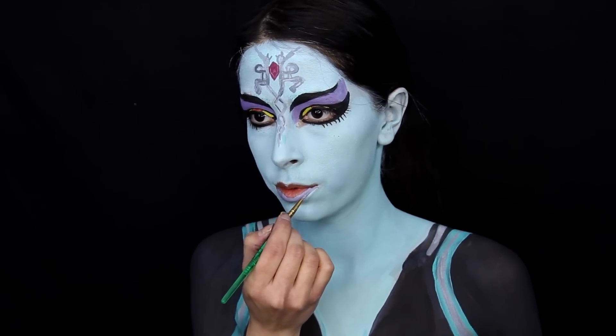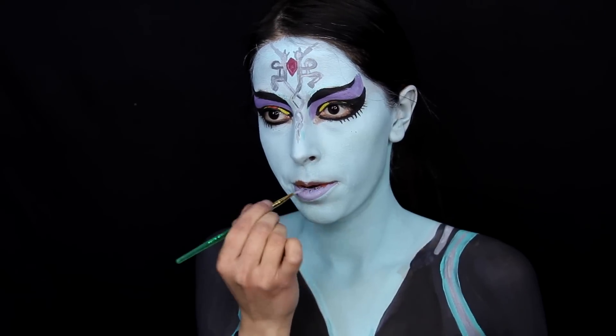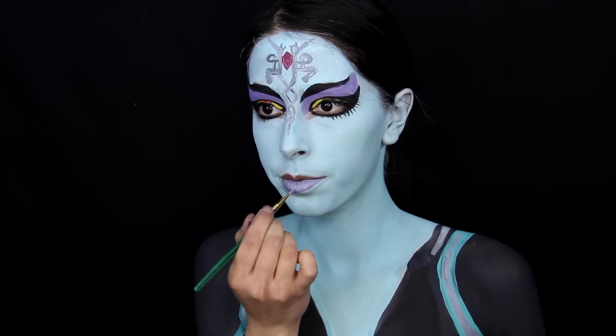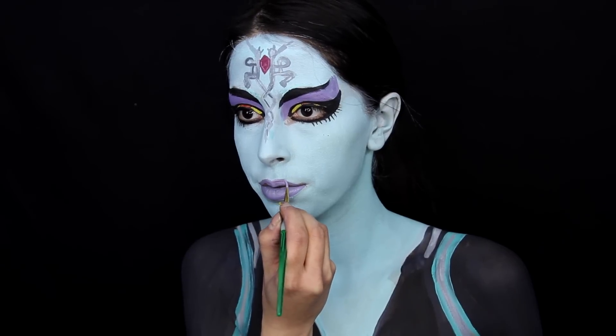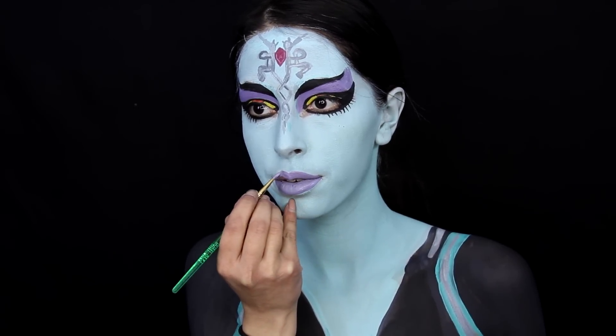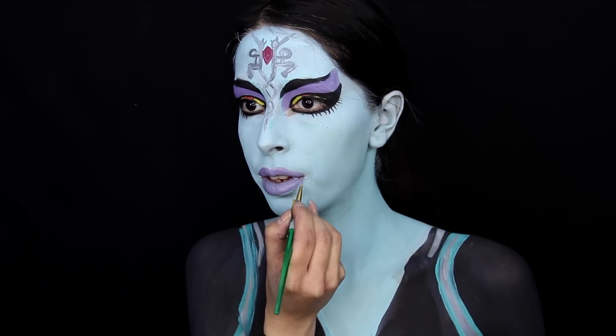For the lips, you can mix together a purple color and fill in your lips with that paint. If you have a lipstick or lip liner in that color, I suggest using that because face paint really dries out your lips and makes them crusty and dry. That's the last base color, and now I could start detailing.